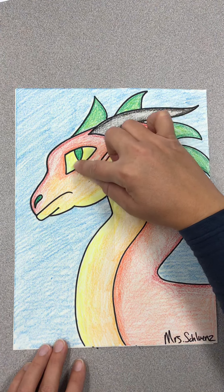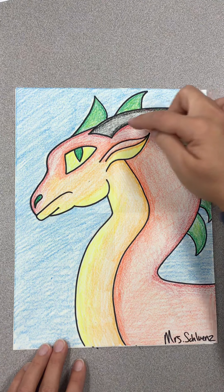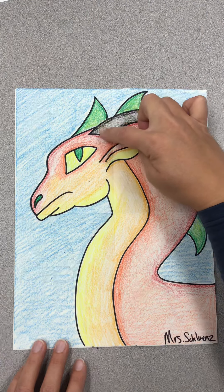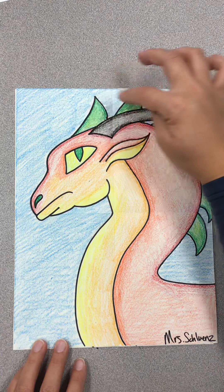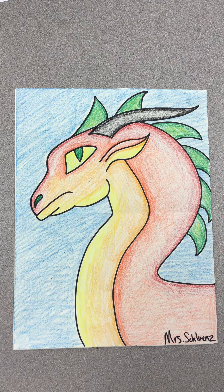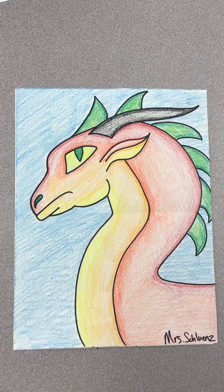In his eyes, I colored with a little bit of green on top of the yellow, then made a green pupil. On his horn, I made black really heavy on the outside and colored lightly on the inside. On his spikes, I did dark green on the outside and yellow for the center. Make your dragon whatever color you want — if you want a purple dragon, make him purple. If you want to color the background a different color, I think black would look really cool to make the dragon stand out. Have fun!